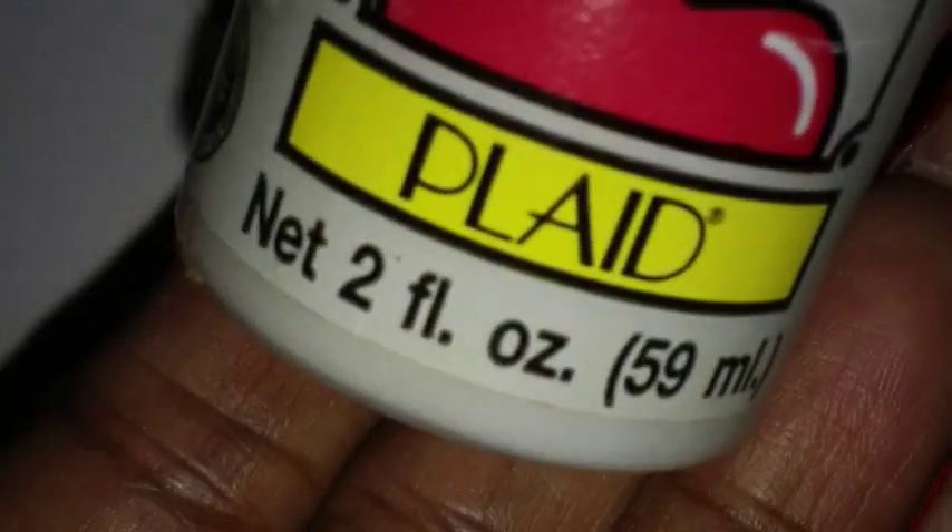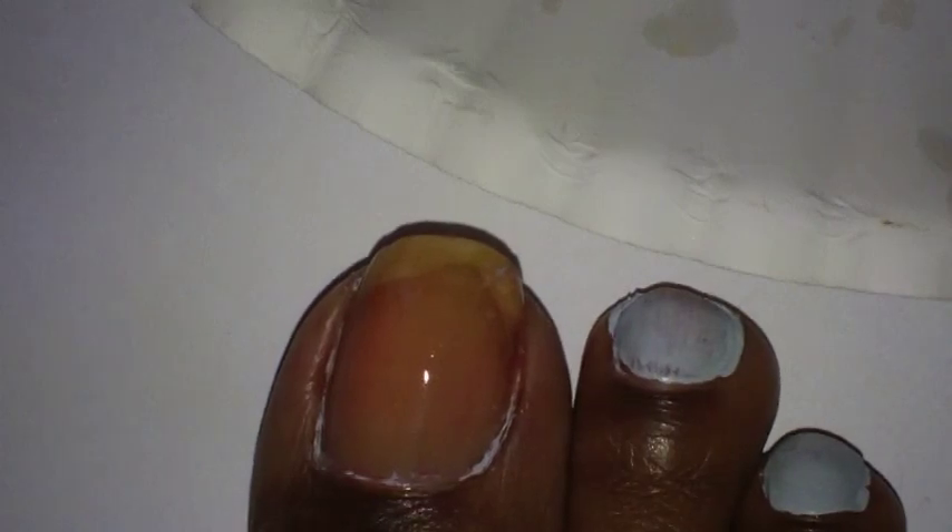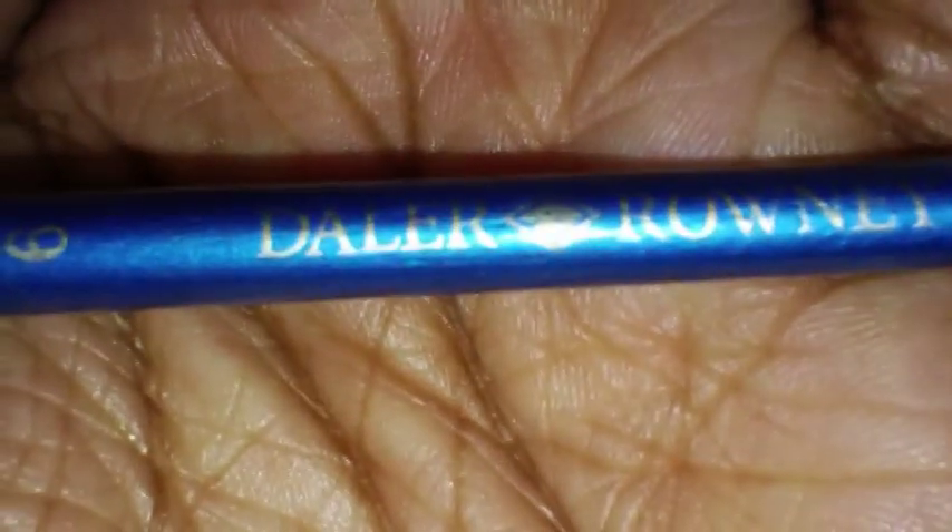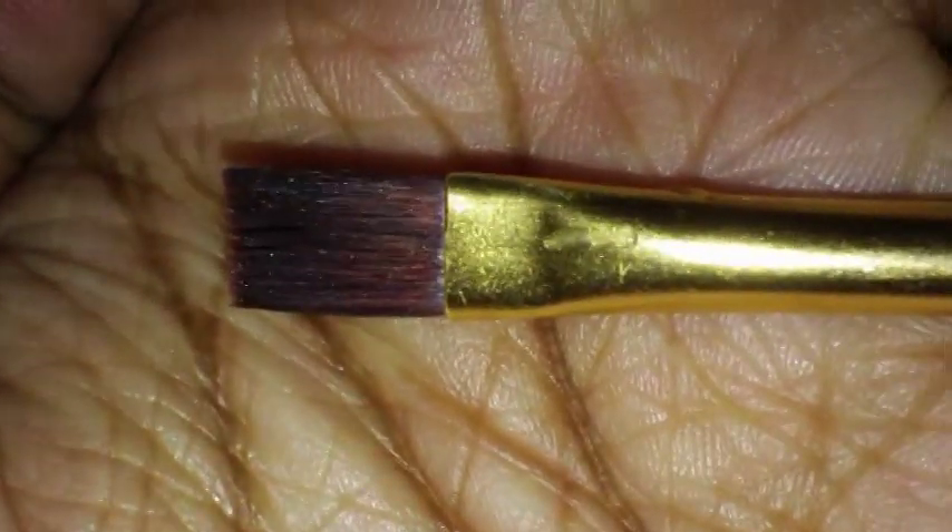That's what the bottle looks like. And the brush that I'm using has number nine on it. I got it at Walmart — it was in a set. That's what's on it, and that's what the tip of it looks like. It's just a flat brush. So I'm just going to paint my toes all over with it.